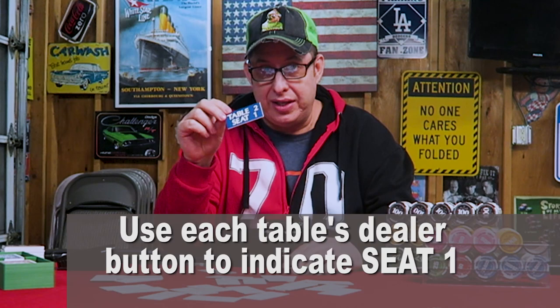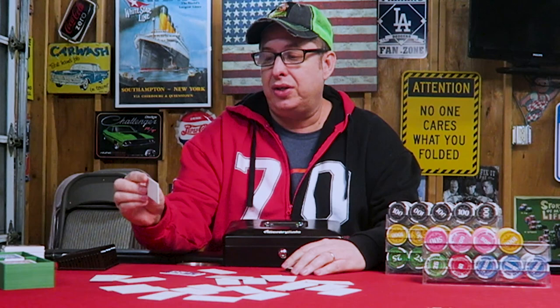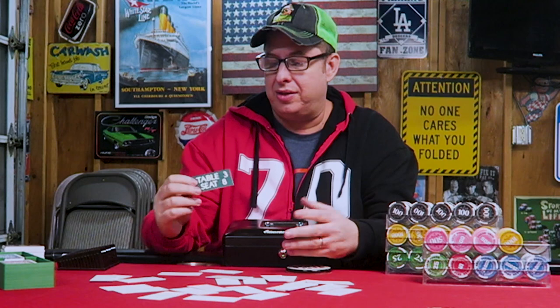Somebody comes in and says, oh, I got table three. And I say, oh, that's the green table. See how they're all color-coded? If you do get custom plaques, I like to have different color poker tables and coordinate, so it's all easy. But it's not necessary. I say, table three, that's the green table over there. Seat eight. Remember, the button is on one, so just count around from the button. Okay. So seating plaques — that's how I seat my poker tournaments.